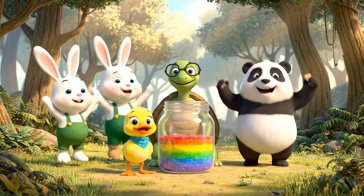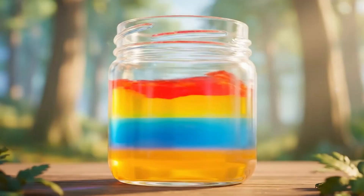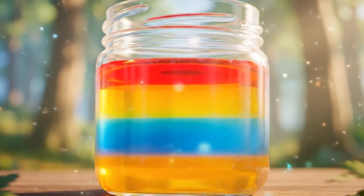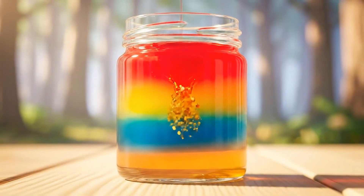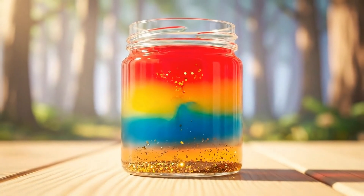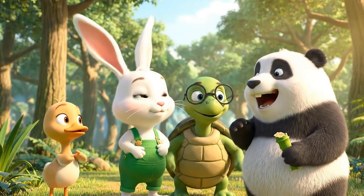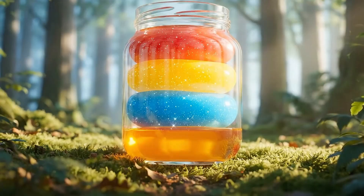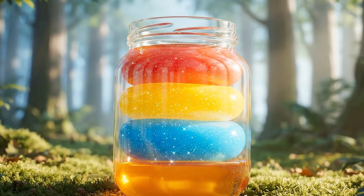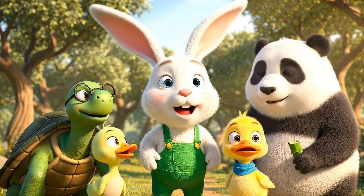Oh, this is amazing! Hurray! Well done! Science is amazing! Wow, we really made a rainbow!